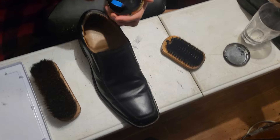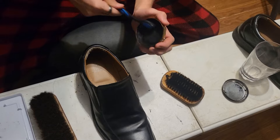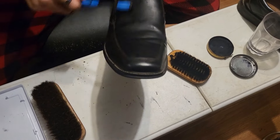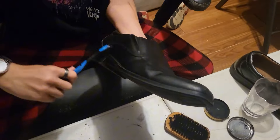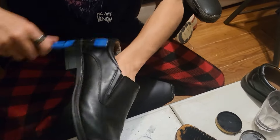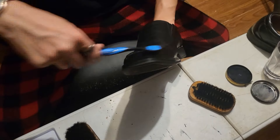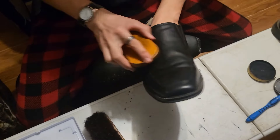Now you're going to want to get your toothbrush, get the polish on it again, get more on it. Then you're going to grab it on the inside and start getting the whole thing — take your toothbrush down and start brushing it.